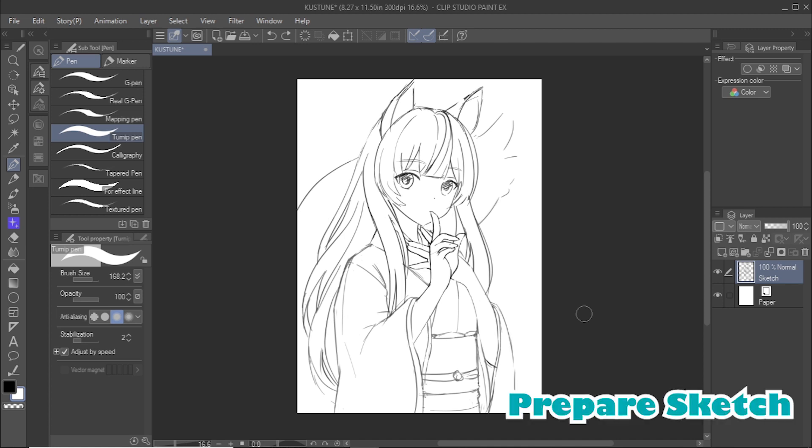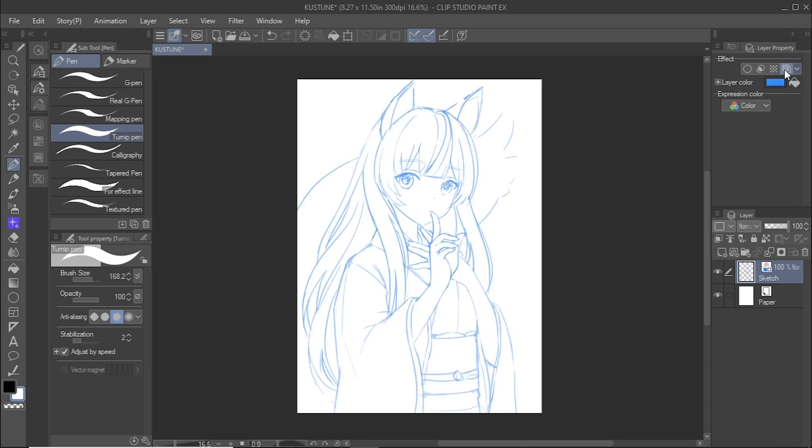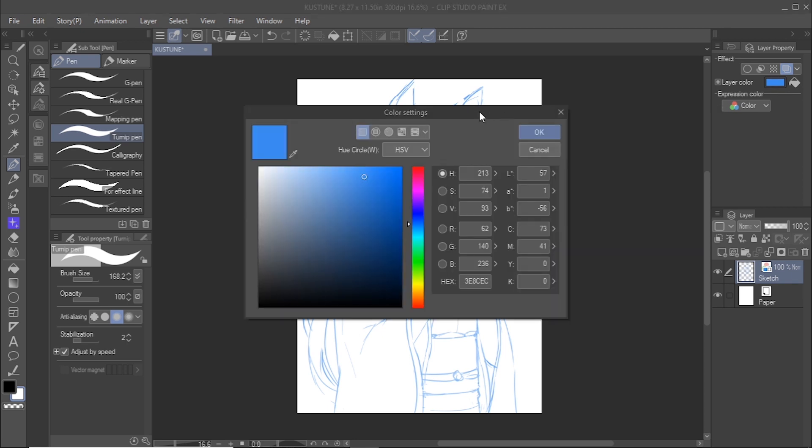First, I start with a rough sketch of the image I want to ink. I like to have my sketch as clear as possible to make the inking process quick and easy. Click on the layer color icon in the layer property panel to change the color of the layer containing the sketch. You can also change the color of the layer by clicking on the color box.